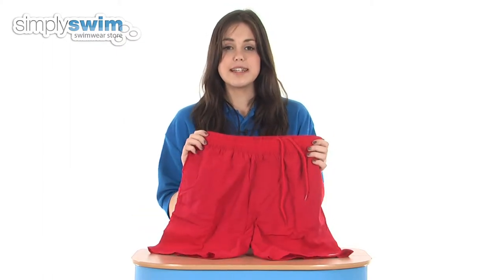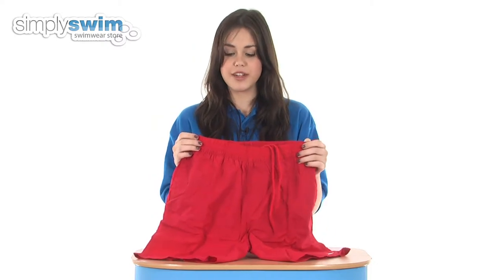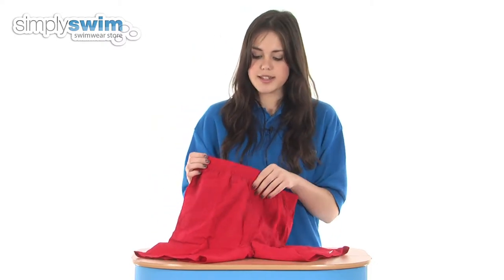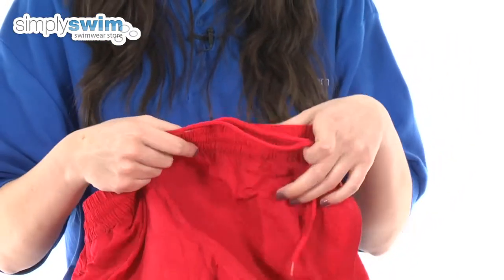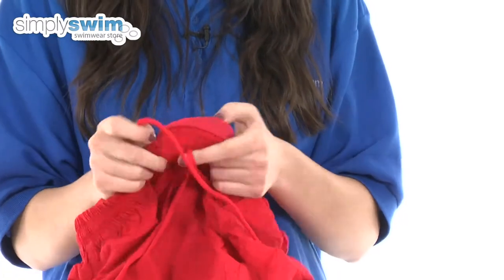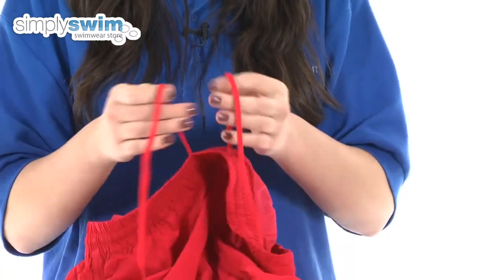A brilliant feature of these is they are very quick drying, so if you're nipping in and out of the water that's a brilliant feature. Taking a look at some of the other details, at the waist it is elasticated so it'll move with you through the water, and it also has an adjustable waistband so you can customise the fit and ensure the perfect fit.